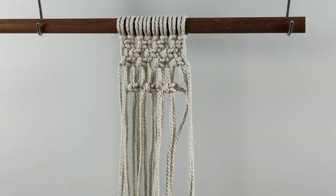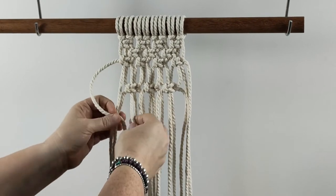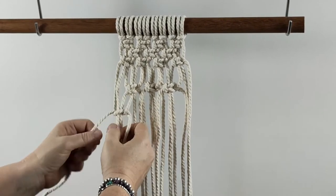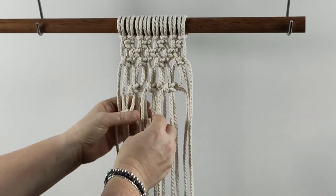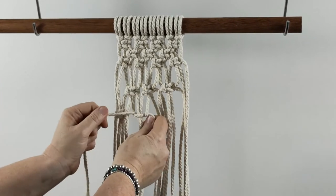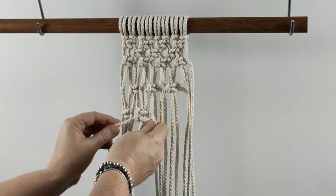Bring these back down and I'm going to leave the same distance on the next row — roughly the same distance. There's just a little bit of a gap there.